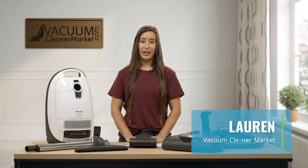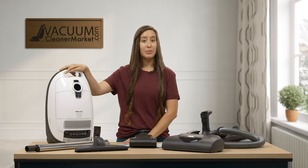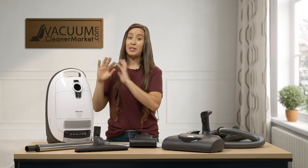Hi, I'm Lauren with Vacuum Cleaner Market. Congratulations, you've just purchased the Miele C3 Complete Cat and Dog. I love this vacuum. I'm so partial to white vacuums. But anyway, this vacuum is amazing.